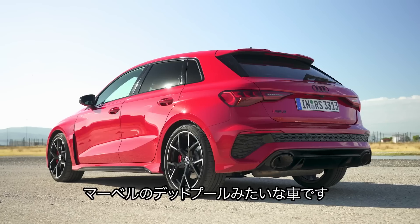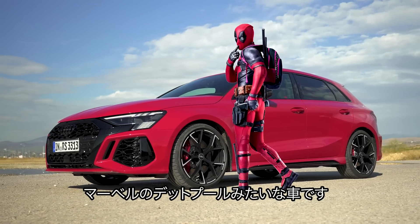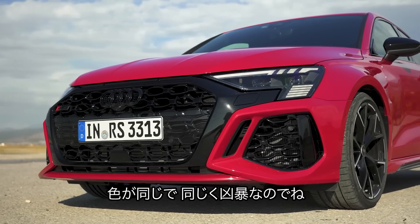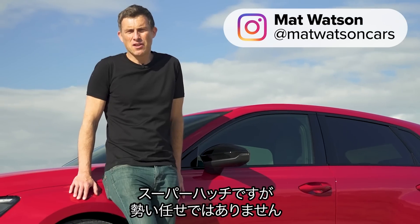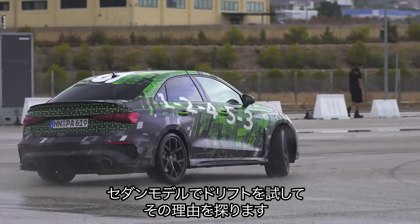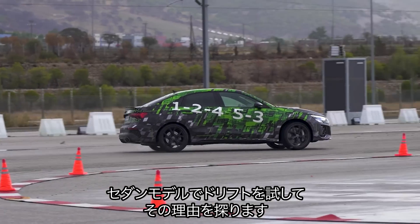This is the new Audi RS3, and it's a little bit like the Marvel superhero Deadpool because it's got similar markings. It's very agile and even though it is a super hatch, it doesn't take itself too seriously. In this video, I'm going to explain why by hooning a saloon version of this car around a drift circuit.